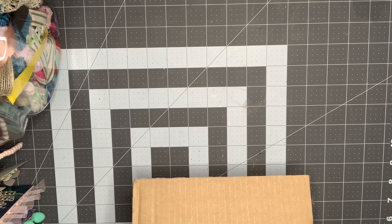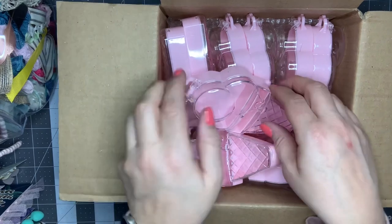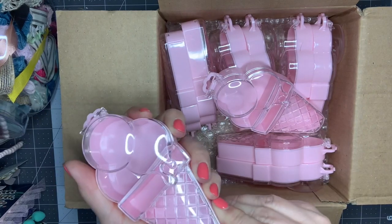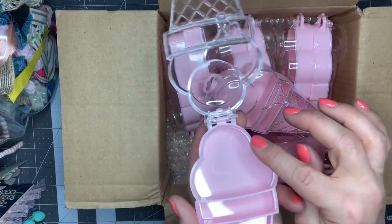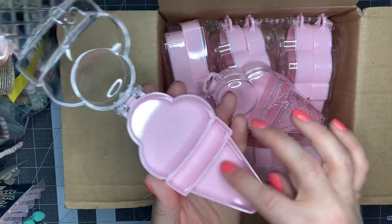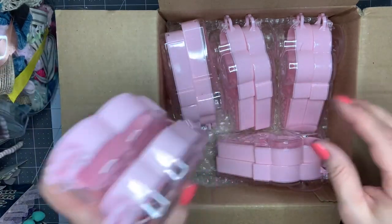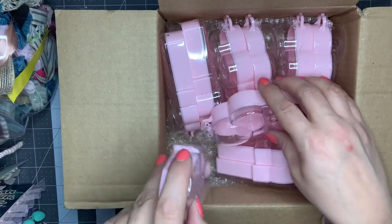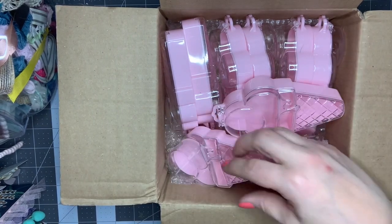So the biggest thing — let me get everything else out and then I can show you these. This took up a lot of the allotted dollar amount that I had to spend, but I absolutely love these. Look at these ice cream cones! They are the cutest little containers — like a little embellishment box. There's the top part, the middle part, and then the bottom part. I cannot wait to use these, and this is a set of 10. Because this was so big, the shipping is a little more for bulkier items than if you're just ordering charms or beads, but I really wanted these. I got 10 of them and cannot wait to use those this summer.